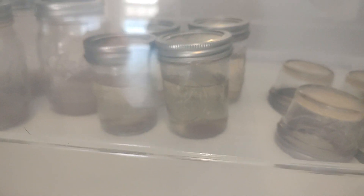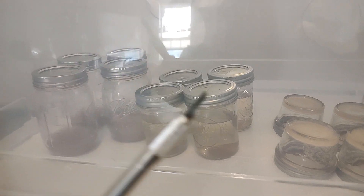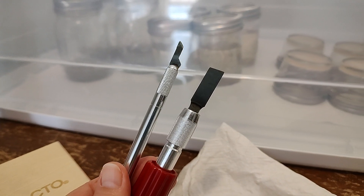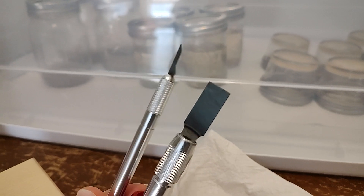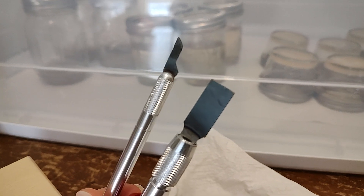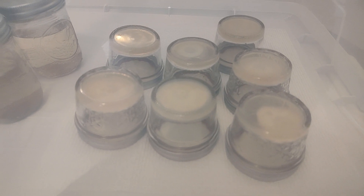With the LC — the liquid cultures — it doesn't matter, it's liquid, there's no agar in there, so I can just tap on the side. But I think it's easier to use a little spatula to help you get it off without causing a mess or it bouncing, because you really don't want the transfer to bounce on the agar plate. You want to get it right in the center. Some of mine are not in the center and that's okay, but it just makes it easier.